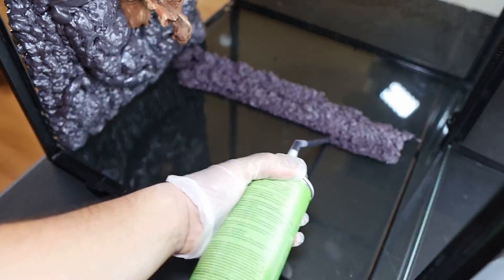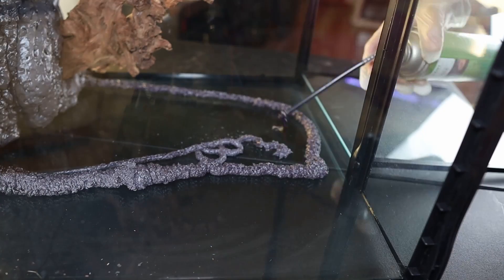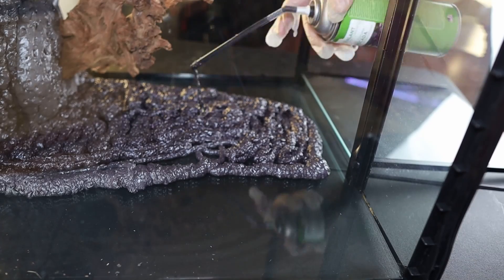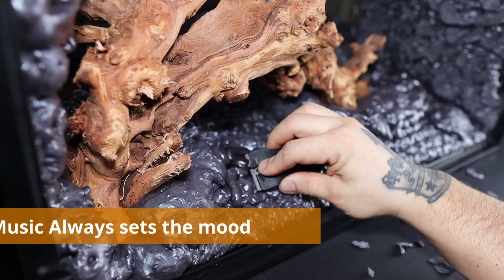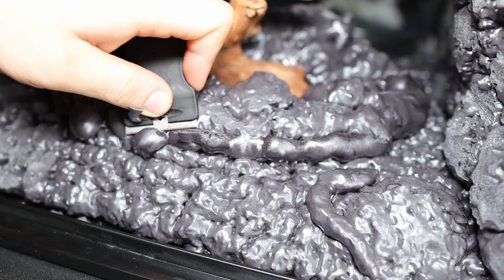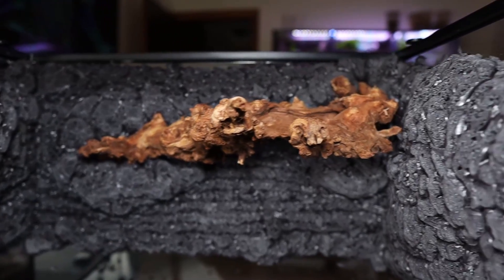Then I flip the enclosure on its side and just imagine myself frosting a cake again. I let it cure for a few hours and then repeat the exact same process on the other side. Then I grab a paint scraper tool and start carving off all the expanding foam, because if I don't, when I use the dry lock method it'll just all slide right off. When you carve it, all the foam becomes porous and that's how the dry lock will stick to it.